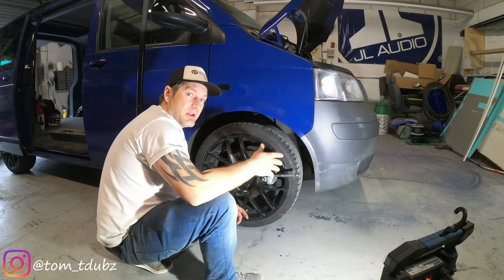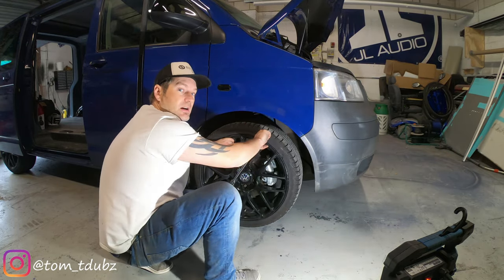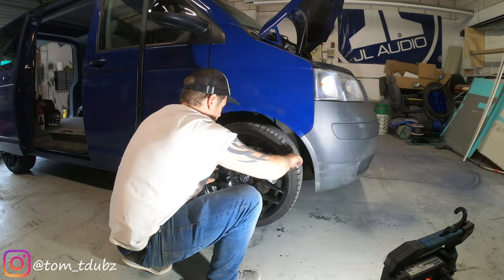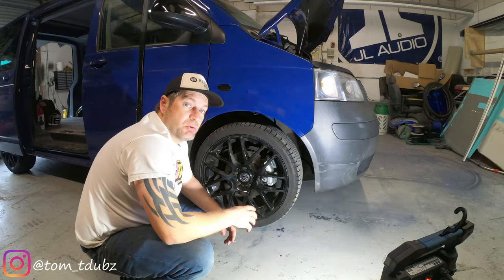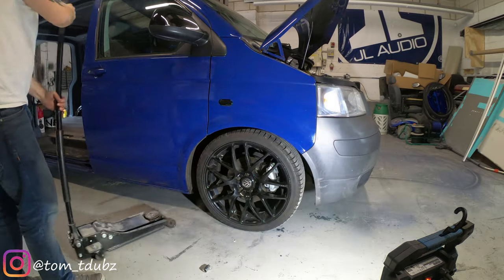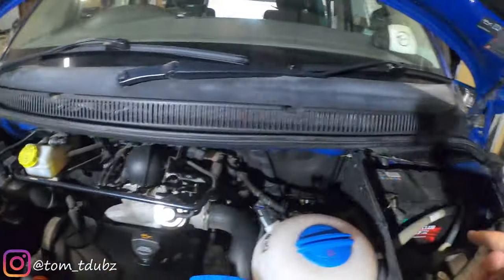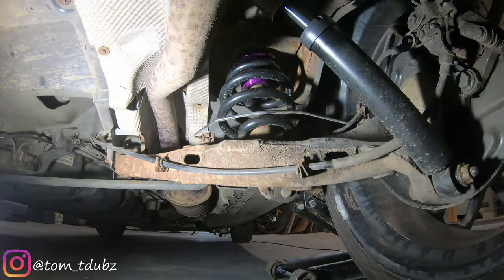A little tip before you lower the van down: if you want to get the wheel nuts a little bit tighter, spin the wheel the opposite way first and then apply pressure. Slowly put it back on the ground and make sure your wheel nuts are nice and tight. Once you've got the van back on the ground you can do up the bolts for your top mounts inside — you'll find it a lot easier with the weight of the van on the ground.